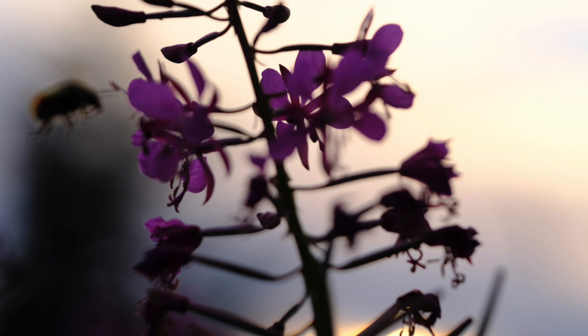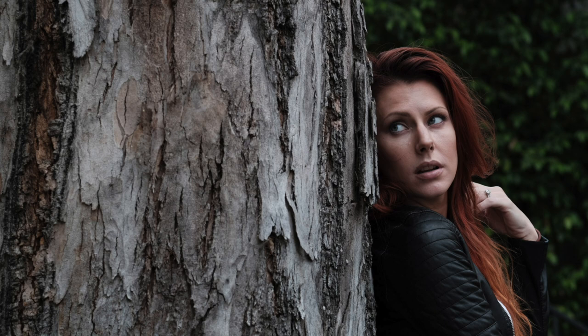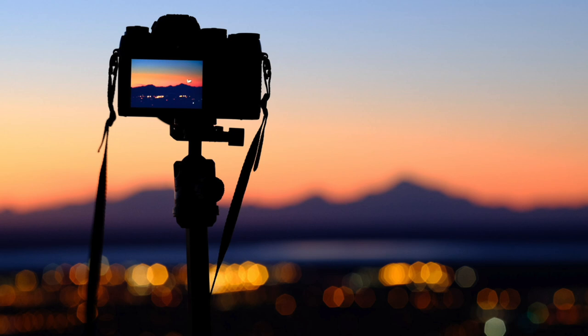Fuji's 90mm f2 is a medium length, fast aperture prime that gives you that classic telephoto look and perspective without the added weight and bulk of a bigger telephoto zoom. It was designed to match the viewpoint of that ultra classic 135mm f2 lens, and so it excels at giving you razor sharp subjects against wonderfully soft blurry backgrounds. This makes it ideal for shooting portraits especially, since it gives you a comfortable working distance from your subject.